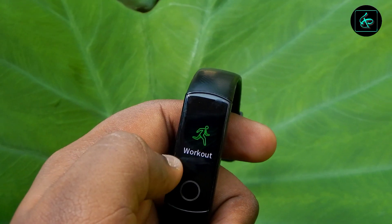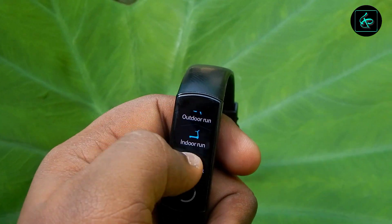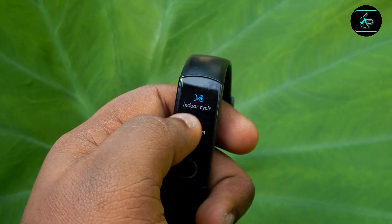We have to set the fitness band: outdoor, indoor, outdoor walkers, indoor cycles, swimming. There are a lot of options. I don't have to do fitness — I don't have to do it.